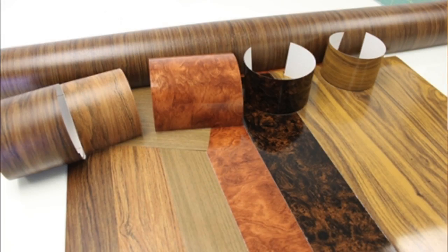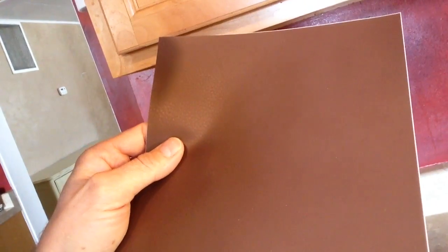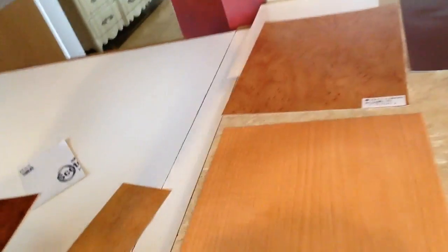There are lots of different styles and textures and wood grains and metallic colors. You can actually see right here — you can order like a leather finish. There's leather on here and there's wood, all kinds of different styles of wood. And also a metallic brushed metal — you can kind of see right there. It's just endless.